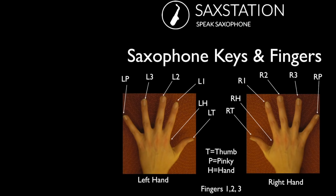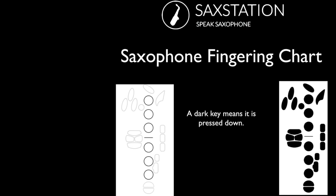These are labels for the different fingers on each hand. P stands for pinky — so we've got left pinky. We've got 1, 2, 3 for the middle fingers. LH stands for the side of the left hand. LT is the thumb of the left hand. And then on the right hand, we have the same system. A dark key means it's pressed down. If it's white or empty, that means it's left unpressed.